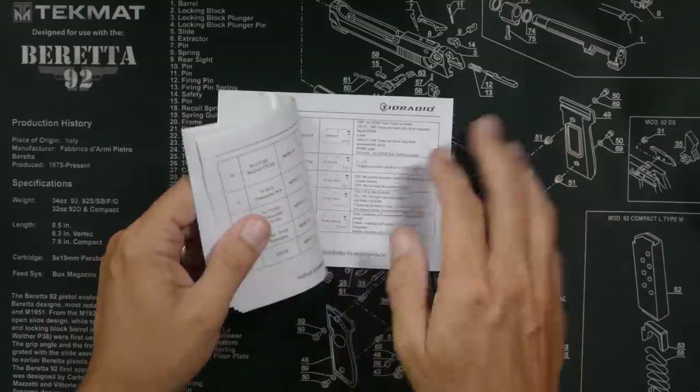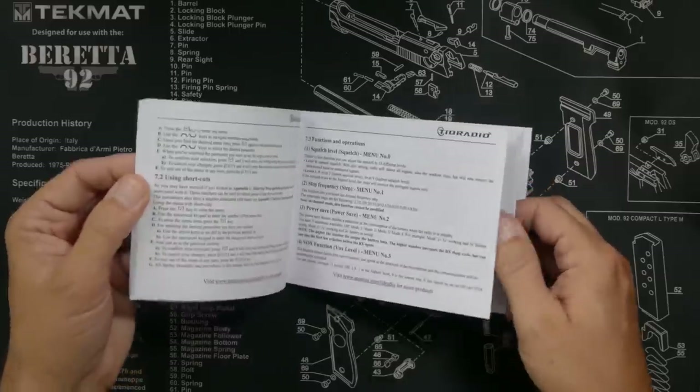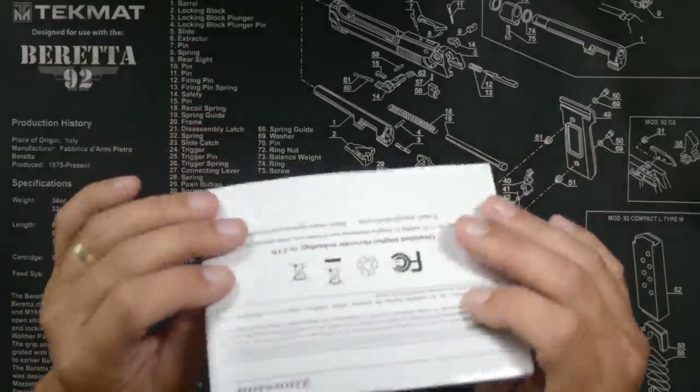You will also receive a user guide — well written, lots of information. There are no page numbers, which is annoying, but it's roughly 40-50 pages. It is well written in good English. You can tell a lot about a radio manufacturer by how much time and effort they put into the manual, and Tid Radio put some effort into this one.